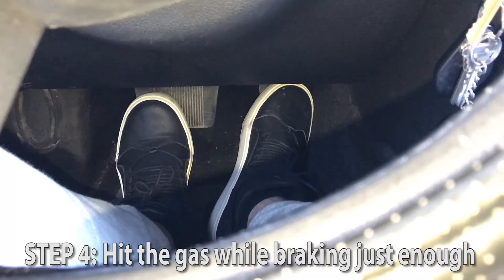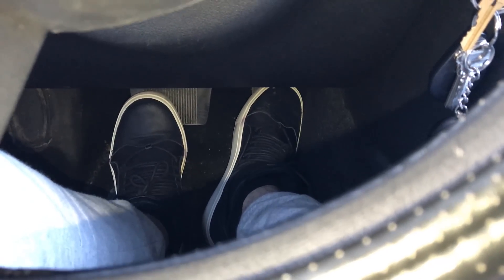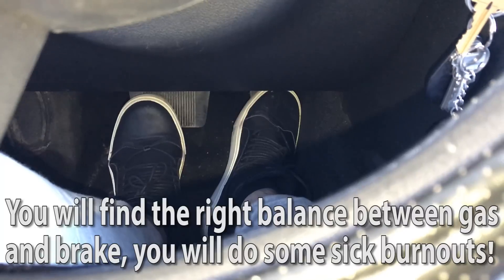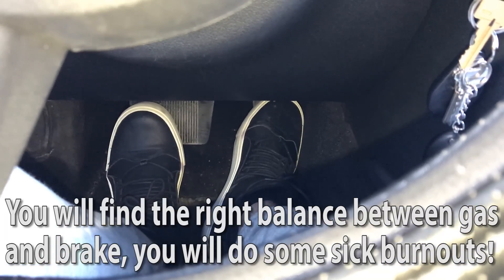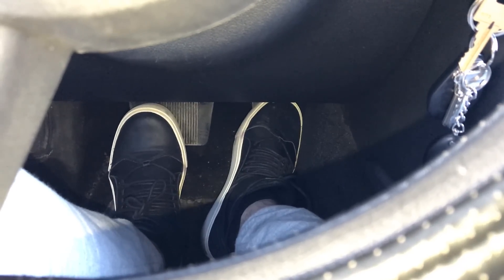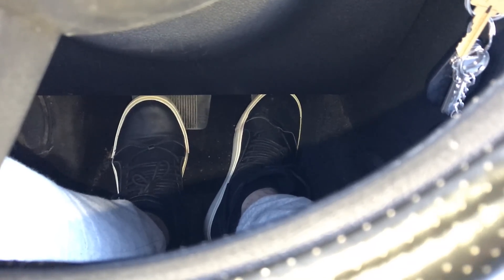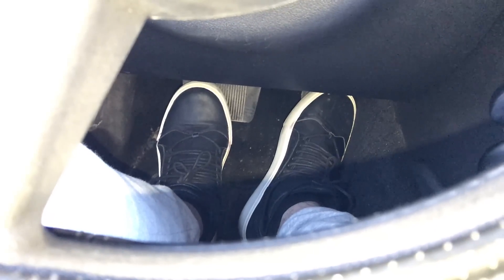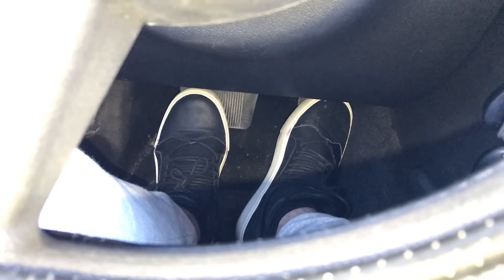To actually execute the burnout, you basically just want to hit the gas while braking just enough to get the wheels spinning and maintain your position. If the tires aren't spinning, you're on the brakes too hard and need to slowly release the pedal a little bit. If you lift off ever so slightly on the brakes, the car should slowly move forward while smoking the tires, or you can stay in a fully stationary position. It might take a few tries, but you'll find that perfect balance between braking and accelerating that gives you the perfect burnout.